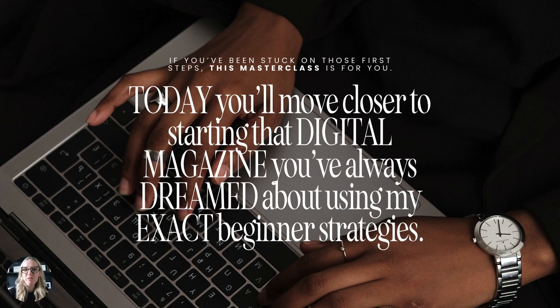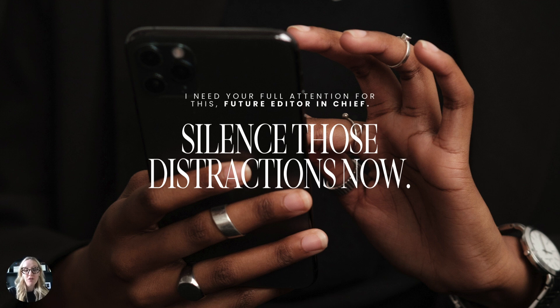If you've been feeling stuck about how to get started or what to do first, then this masterclass is for you. Today I'm going to help you move closer to starting that digital magazine that you've always dreamed about, using my exact beginner strategies that I use every time I go to start a new magazine. I'm going to need your full attention, so silence those distractions, switch off your phone, close out your tabs, and give me the next 40 minutes.